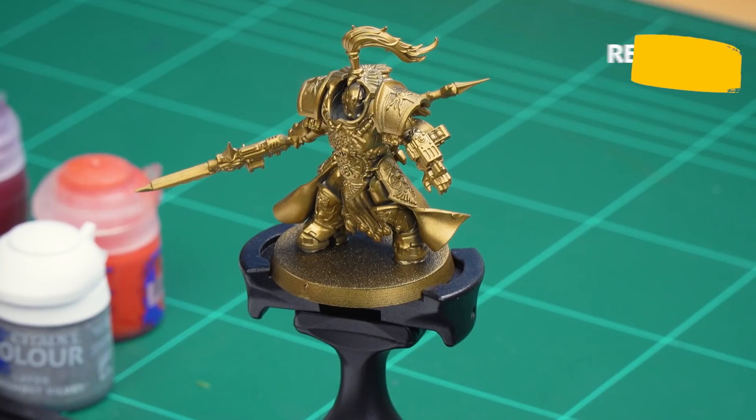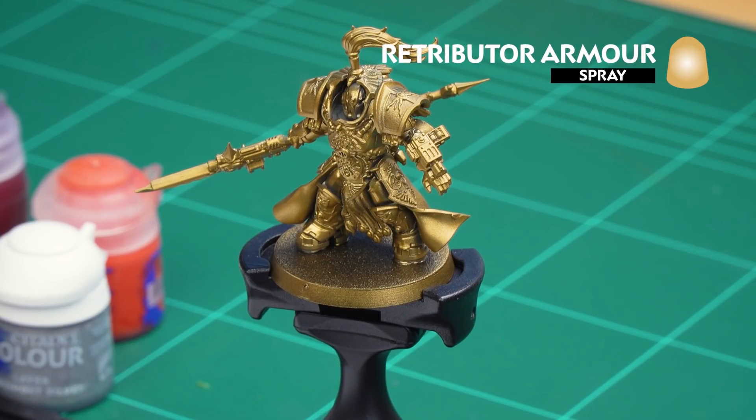Hello and welcome to this painting video. In this video we're going to show how to paint the red and gold of the Adeptus Custodes. Our example is going to be an Alaris Custodian. Before we begin painting, we'll need to undercoat the model — I've used Retributor Armor, which is perfect for the colors we're going to be using.